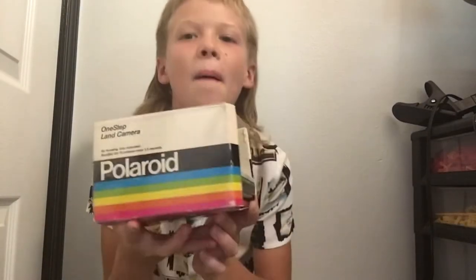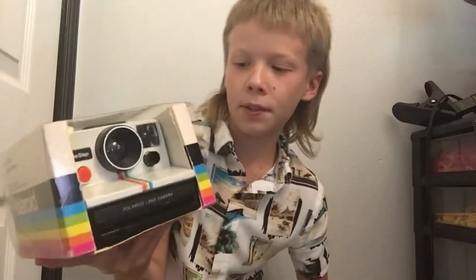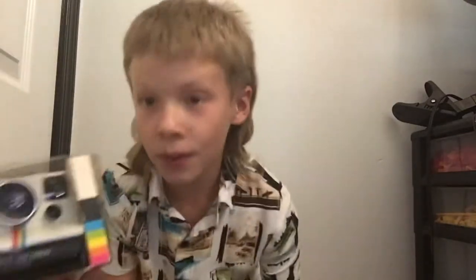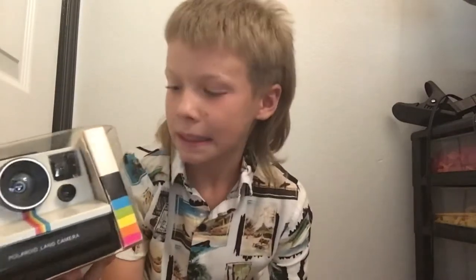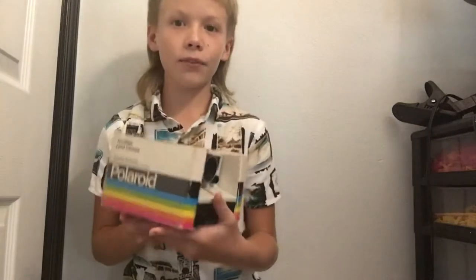Here's the first one — the 1980 Polaroid One Step Land camera. It is the SX-70 edition. Brand new, this thing was $32.99, which is probably really good for 1980. That's the first camera.